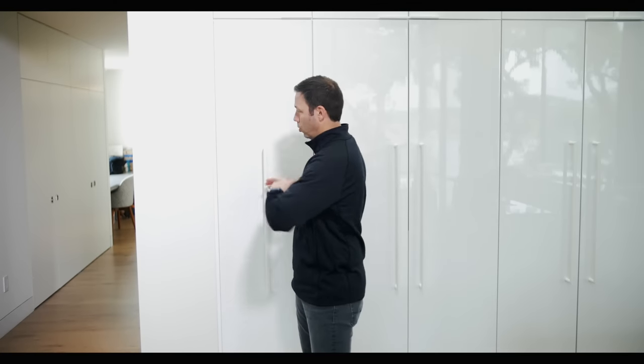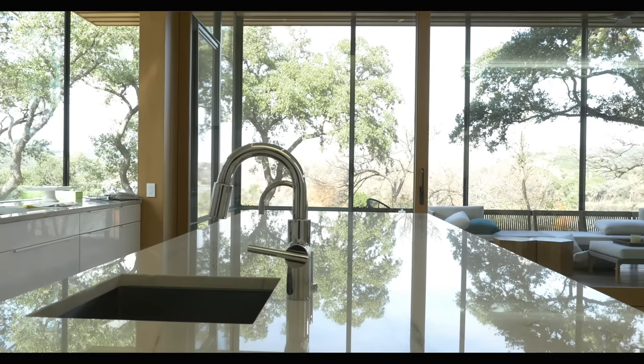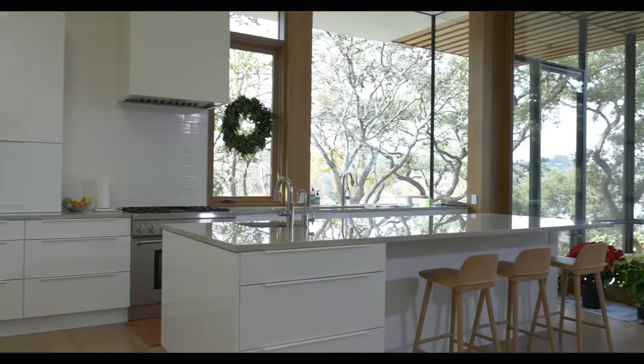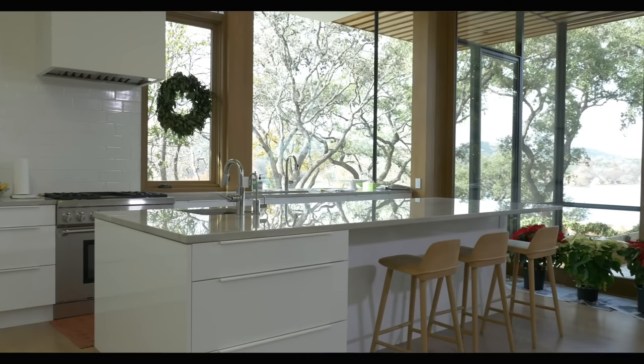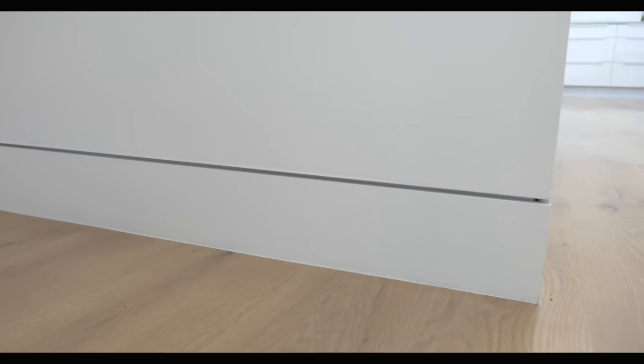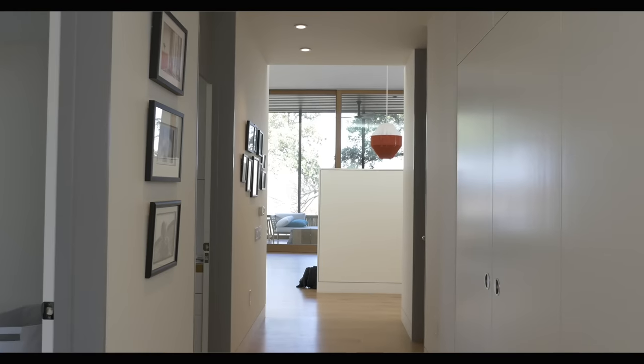We've used a belt sander to get that line nice and crisp all the way across, so when they get installed, there's really a tight joint between them. You can also see that here at the island, where the island comes down and mates right onto the floor with no additional trim. That's really the hallmark of a contemporary house. Work with your architect and your interior designer on these details, and of course hire a good finished carpentry crew. Modern houses can be a little tricky and fussy sometimes, but when you see the final results, they're absolutely worth it.